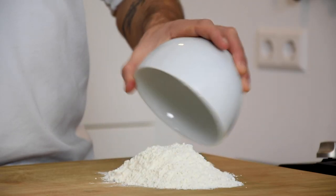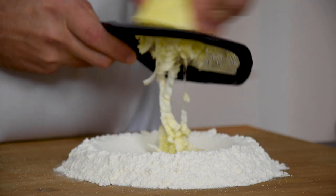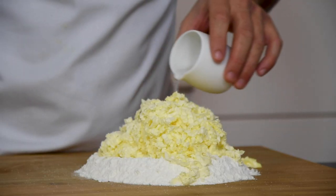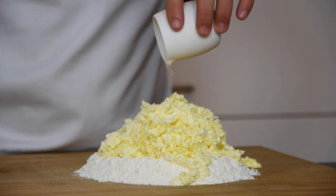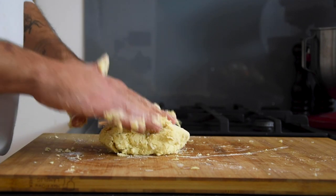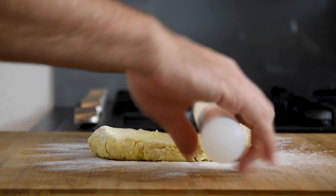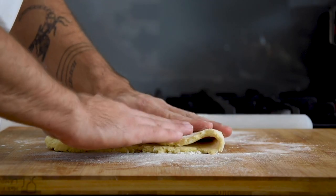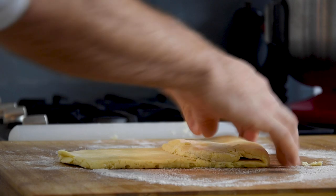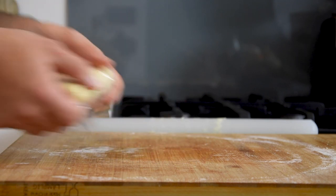Then pour 200 grams of flour on your worktop and make a hole in the middle. Add 4 grams of salt and grate 140 grams of vegan butter in the middle. Now add 40 grams of cold water and carefully mix this together. Once it has come together, flour your worktop and roll the dough into a long rectangle. Fold this in thirds and repeat this process another two times. Wrap it in plastic wrap and let it rest in your fridge for 1 hour.